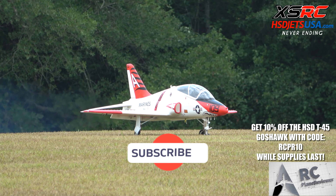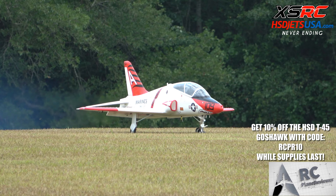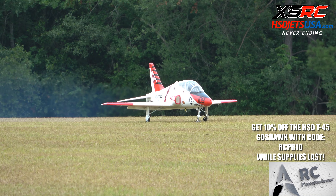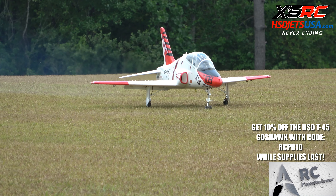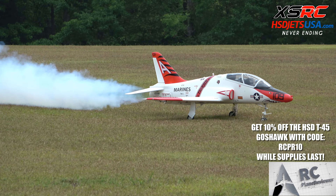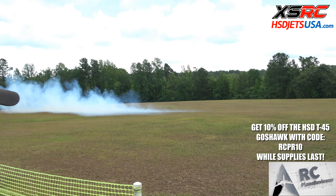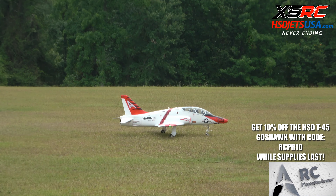What's going on guys, we are back out here with the HSD Jets T-45 turbine jet — phenomenal flyer. This jet is really cool because it comes plug-and-play. You literally just put your turbine in, put in your receiver and your batteries, and all the servos and everything are already installed — and for the price you really can't beat it.